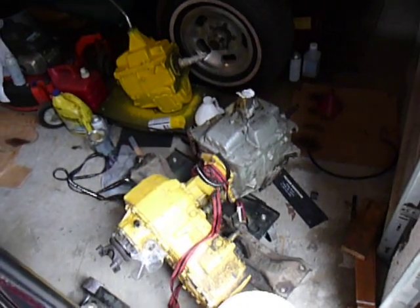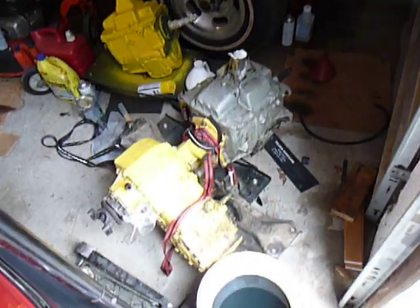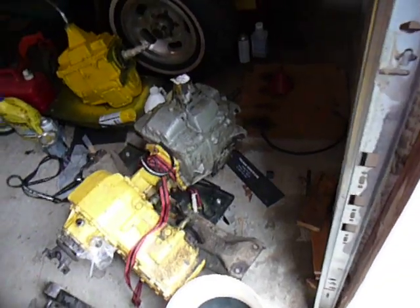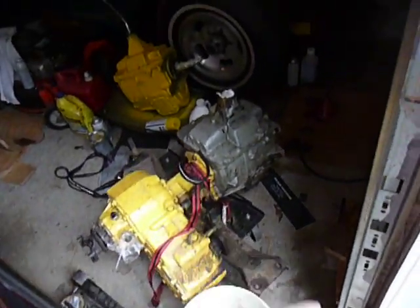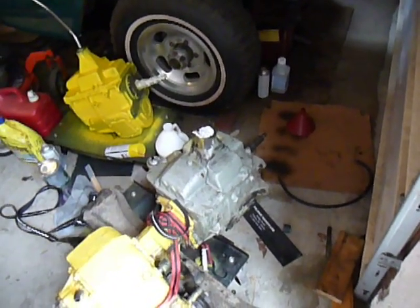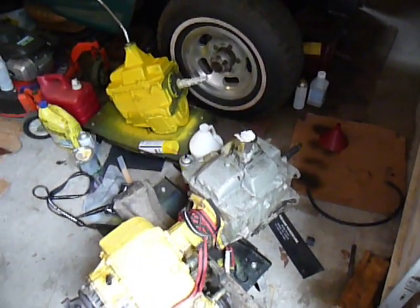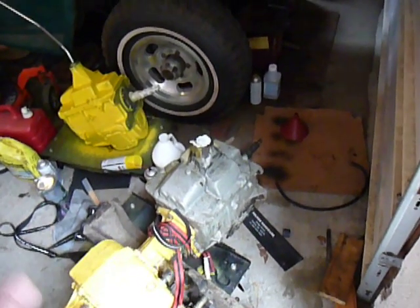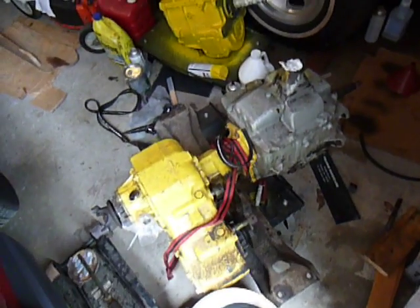Now, I don't know if this kid didn't rebuild them correctly or if he didn't know what he was doing. I can tell you that he didn't buy a kit, because all the gasket surfaces are done with RTV, and they should be done with new gaskets if you bought a kit — you'd get new bearings, thrust washers, gaskets, and obviously synchros.